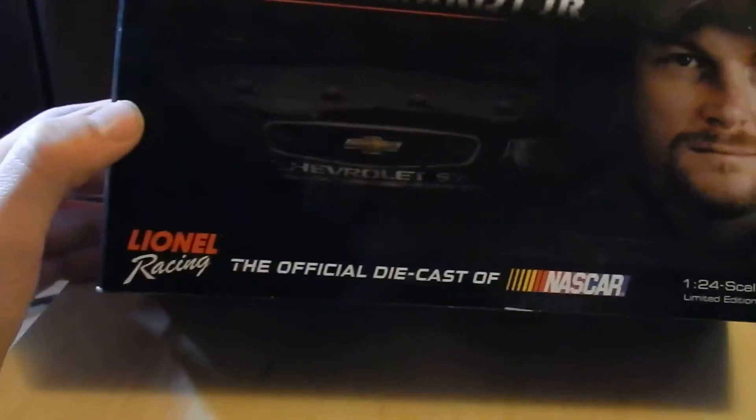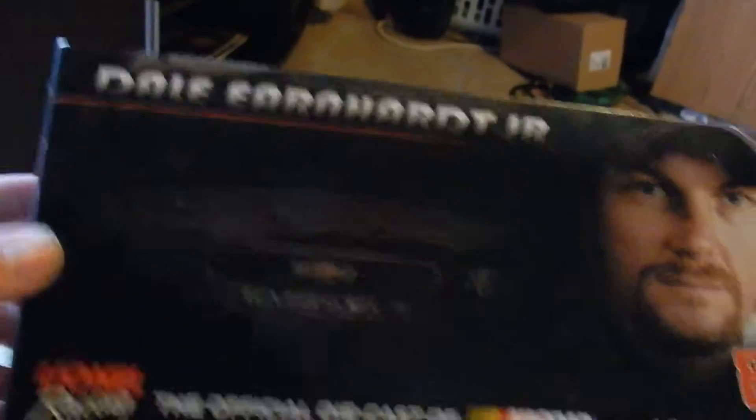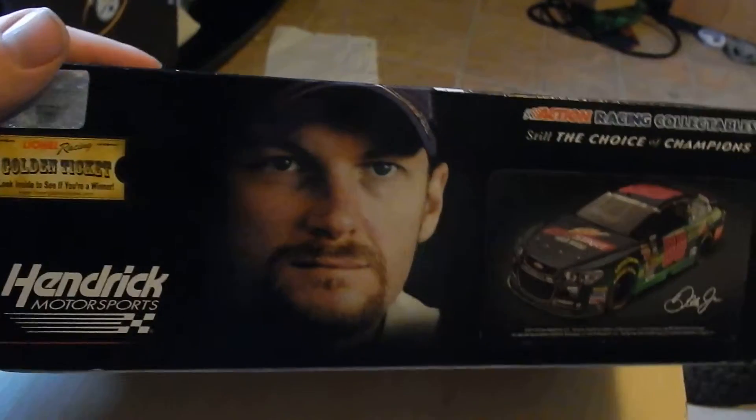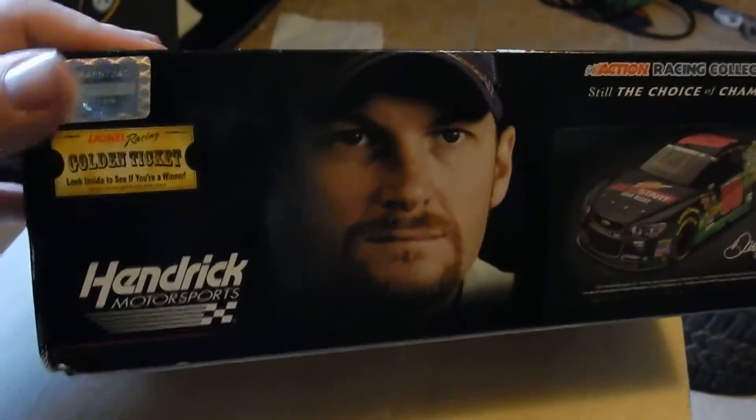So right here you have Lionel Racing — pretty much your regular stuff. You've got the box, you've got the picture of Junior, you've got a picture of the Chevy SS nose. There you've got a picture of the car we're going to be reviewing, picture of Junior, and all that stuff.